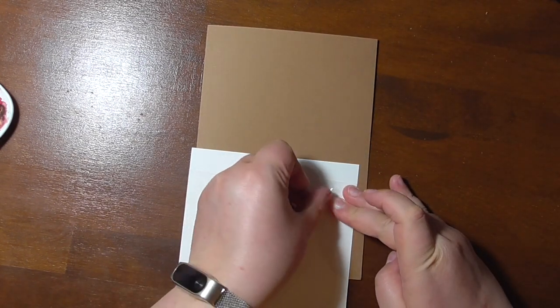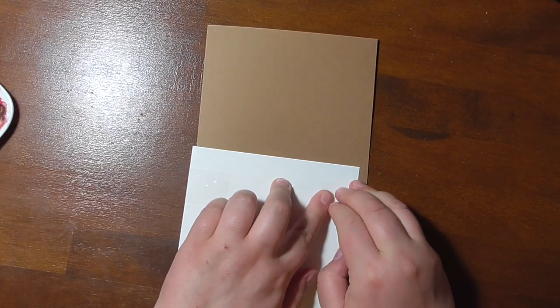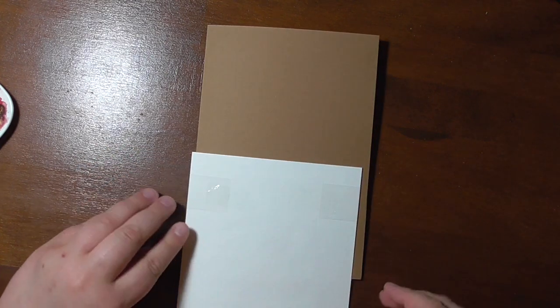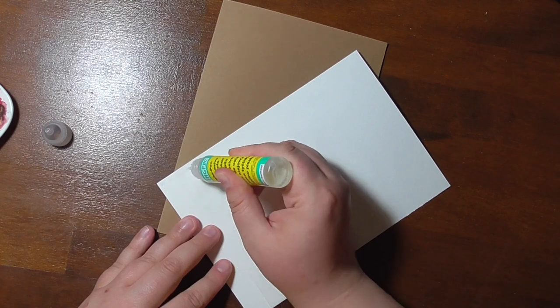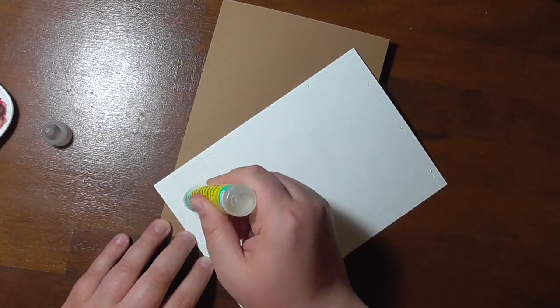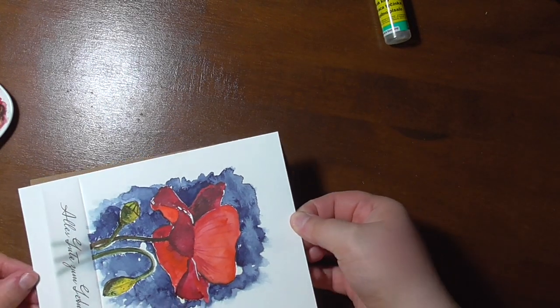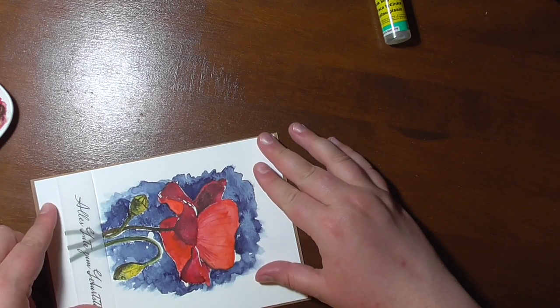This is basically the easiest way to attach vellum to a card. If you are curious, there are other ways on how to attach vellum to a card on my blog. In the end I just add glue to the back of this panel. You also could use something to add dimension, but I really wanted this to be a simple card because I thought this was the most fitting for the situation.